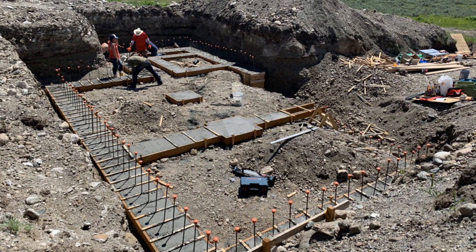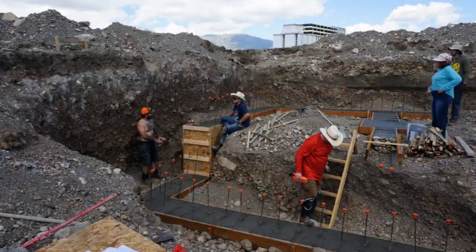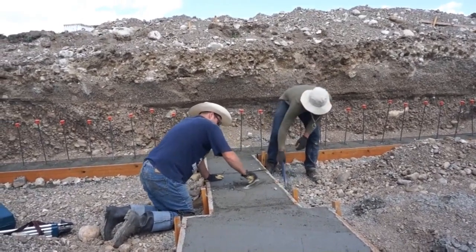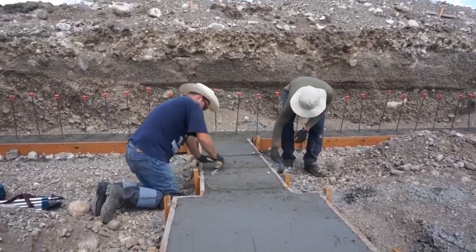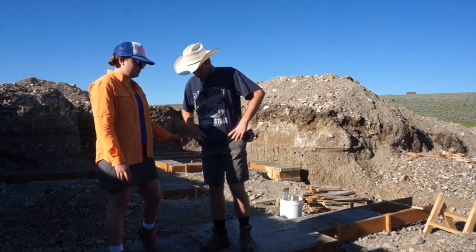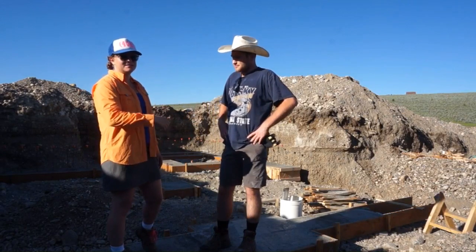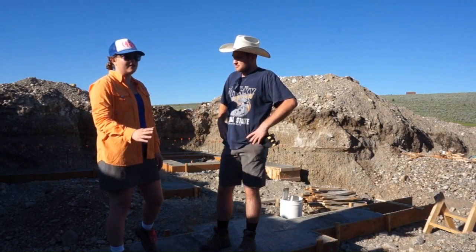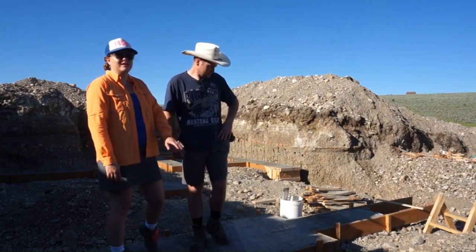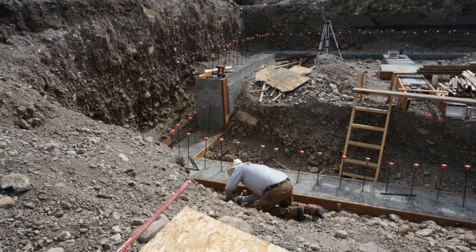We screeded all the excess concrete off, then went back and removed those spreader bars and tried to get everything as smooth as we could, making sure the rebars were pointing straight up. The pump truck operator said he still had enough in his hopper, and it was just perfect. The next day we got busy stripping all the forms.